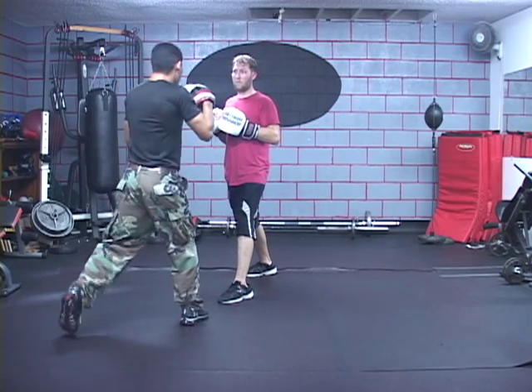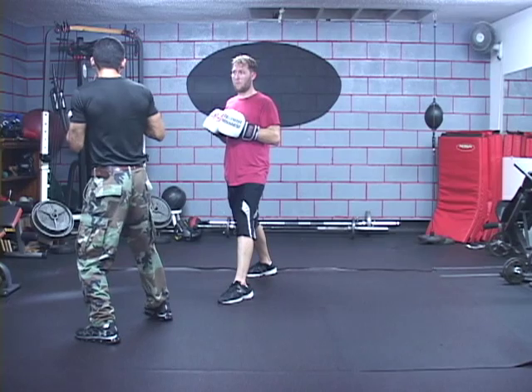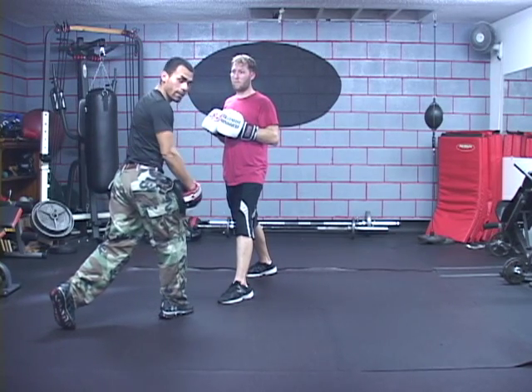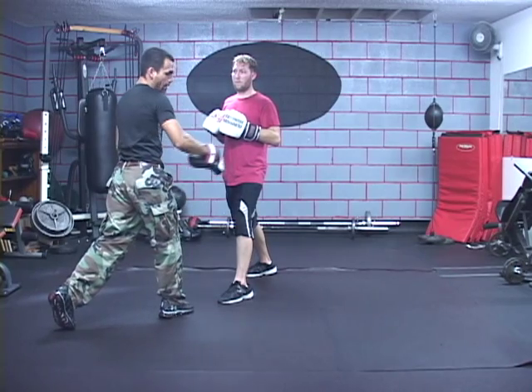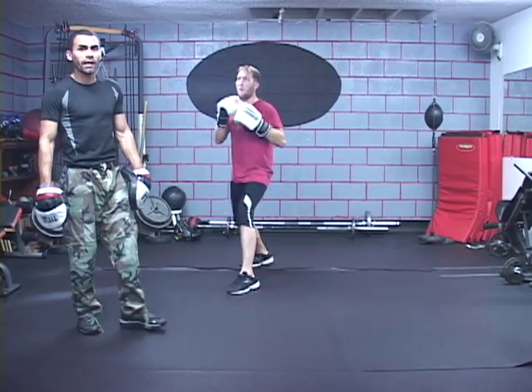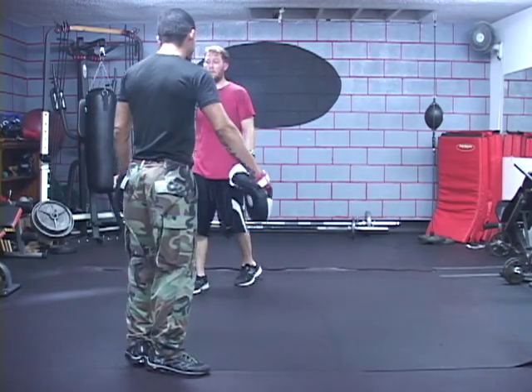I have to first of all step over and reposition myself, or try to lunge way over — I'm compromised, off balance. He can easily step over again or step back and evade any shot I give him from that angle. That's how simple it is.